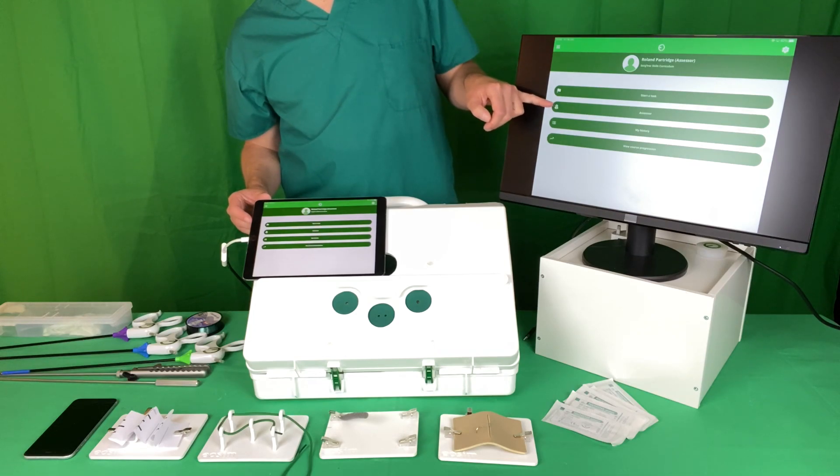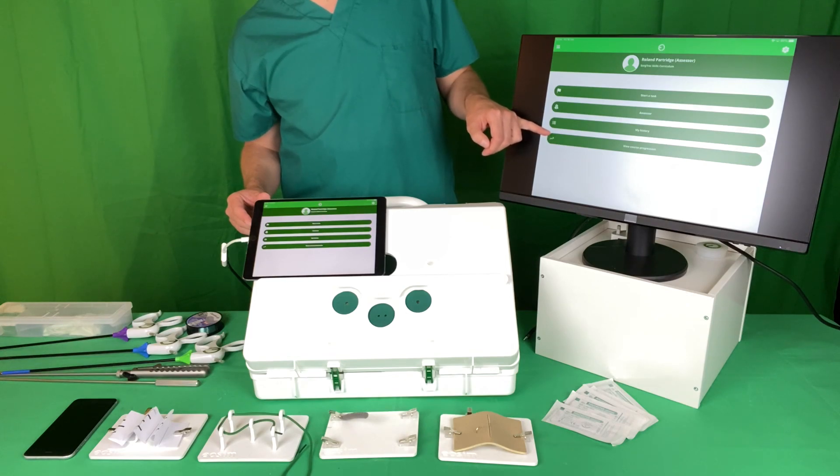Here you can see what the SurgeTrac application looks like. You have tasks, an assessor button which the assessors will have, the history, and a progress bar.